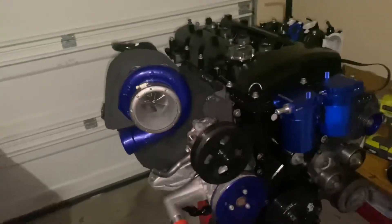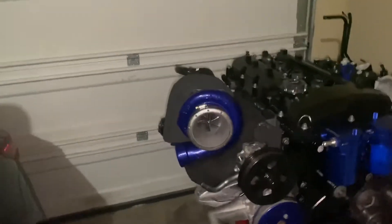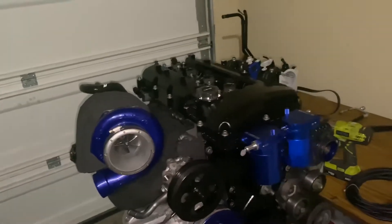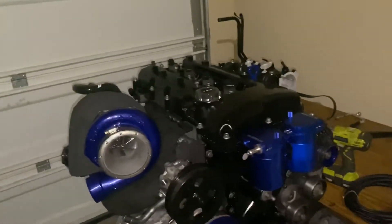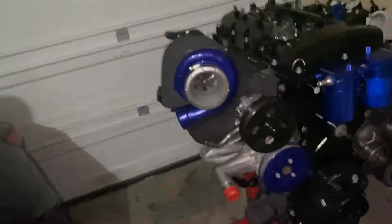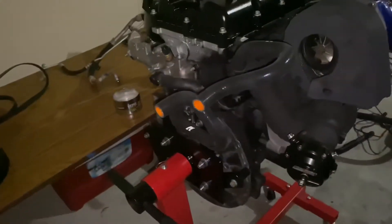I mentioned in previous videos that I plan on working not only on the 2.0T engine but on my friend's 3.8 engine — we're actually going to supercharge it. We're aiming for roughly 700 to 800 wheel horsepower on that 3.8, powered by MoTeC. I'm still waiting on him to get some parts but hopefully we can get those videos in soon.